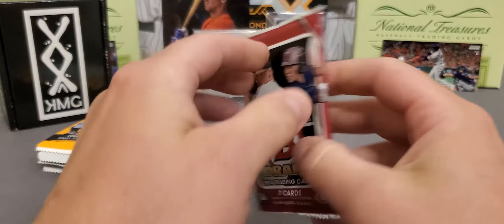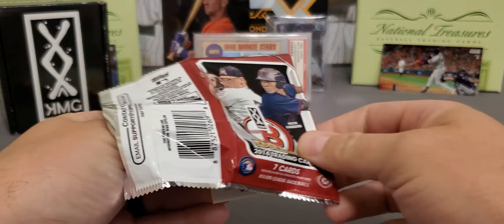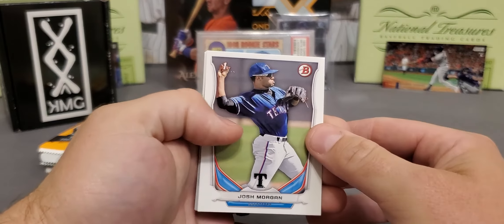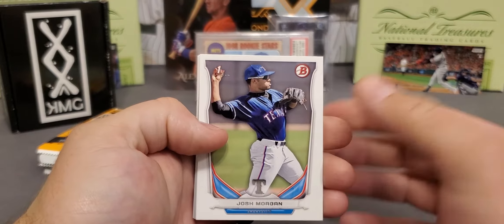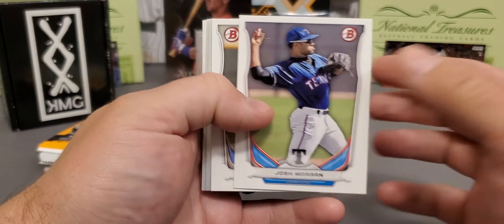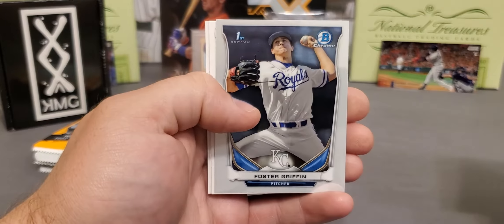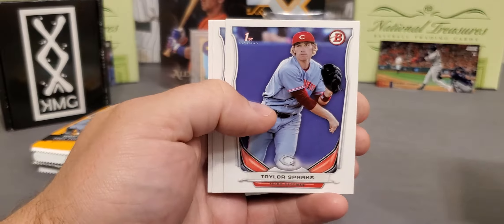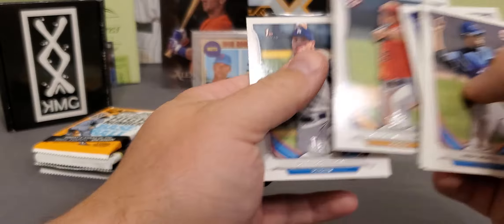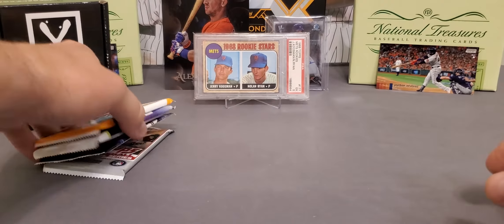2014 Bowman Draft. This is the place where you can get Rafael Devers' first Bowman. Eloy. Aaron Nola. Matt Chapman. I mean, I could keep going — this is a very good product. There's a Nick Gordon first. We'll take that all day. Foster Griffin Chrome. Lance McCullers. And Jeff Brigman first. Nice Nick Gordon in there.